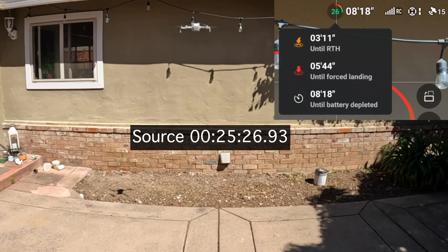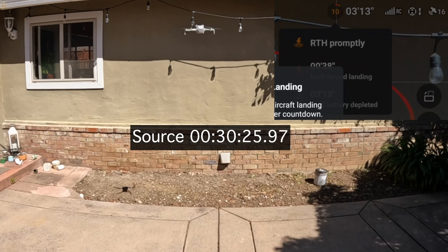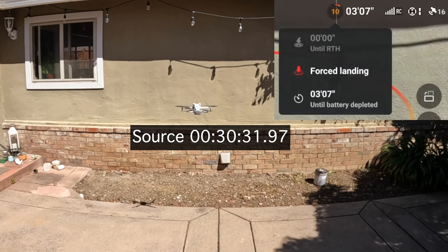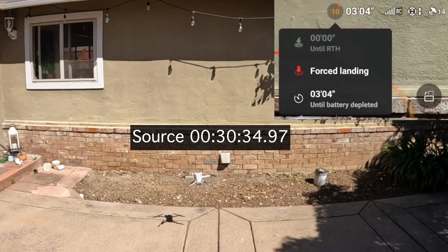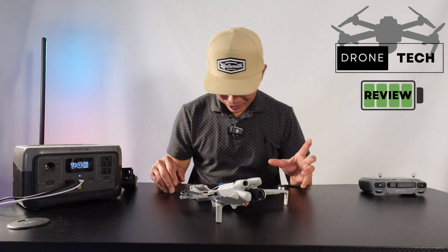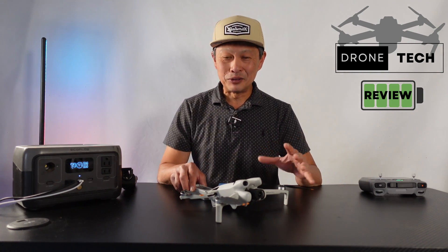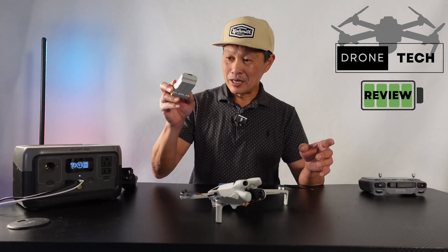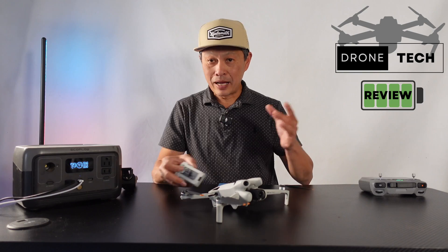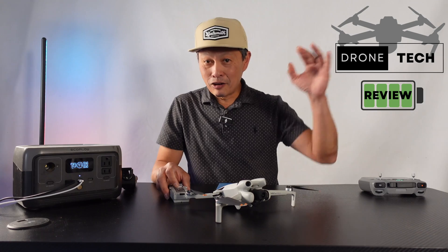Flying around with this battery, it was able to hover for 30 minutes and 38 seconds — pretty darn cool. Now you're getting close to the 34 minutes you were expecting when you bought this drone. With some flying around, you'll get a little more than that — maybe 31, 32, 33 minutes. So definitely I highly recommend you get the bigger battery in addition to your regular battery. With those two, you have really nice options for flying and how far you can go.